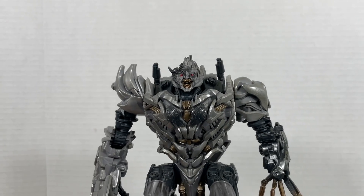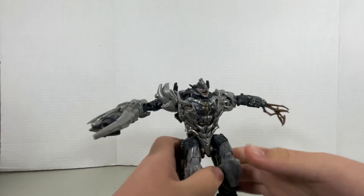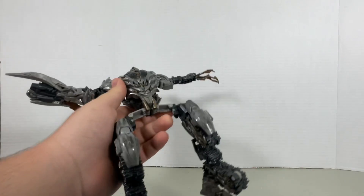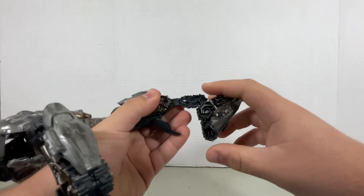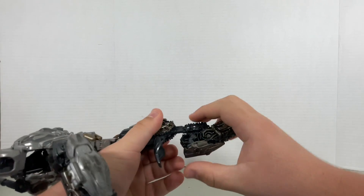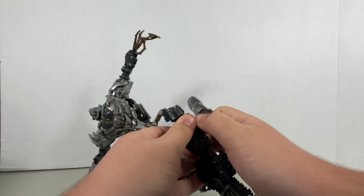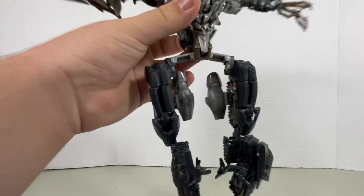Anyway, with that said and done, let's get down to transformation. I think it would just be better if we started off with the legs. You're going to split these two legs apart. Right here, you're just going to go ahead, slide that in, close this up, move that piece down, and move this piece down as well. I forgot — you got to make sure that's under over there. Move this out, and then rotate the leg.